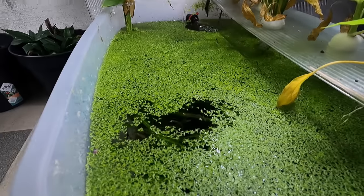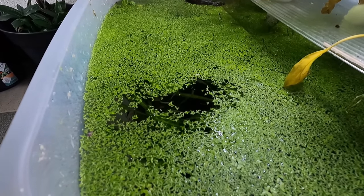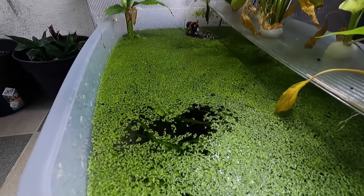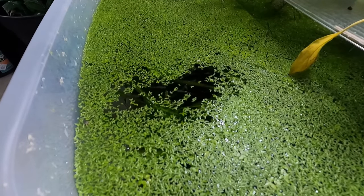God, I hate duckweed. It just keeps on coming back. No matter what you do, it just regrows. I literally removed all of this stuff two weeks ago and it's all back.